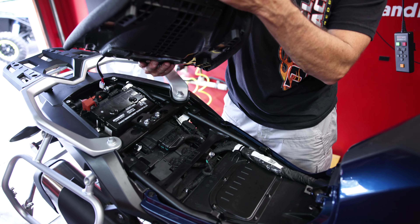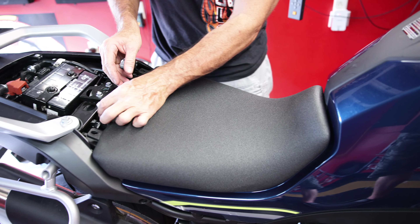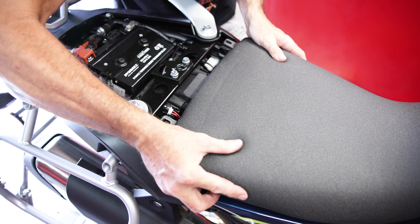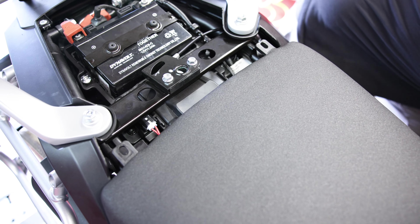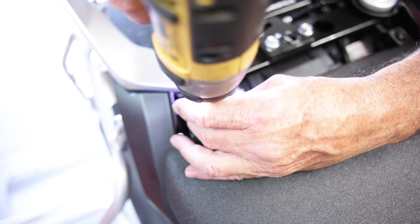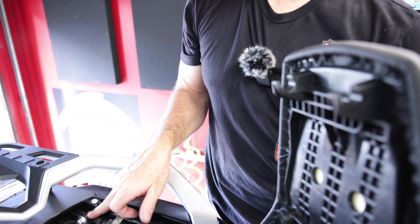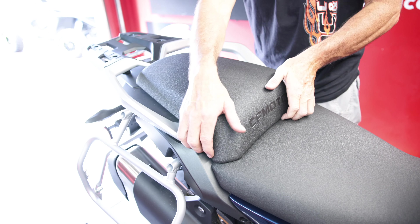Put our seat back on. Got this tab in the front — slides in here. Don't forget your wire — plug it back up. You can just push it in. The seat is a little tight to get the bolt holes to line up, so you might struggle with that for a minute. You've got two tabs here that go around these — slide it into place. And there you go, that's it.